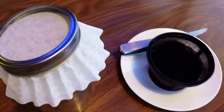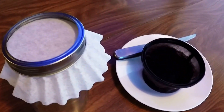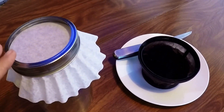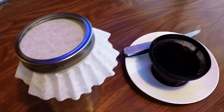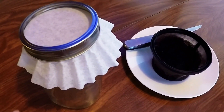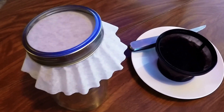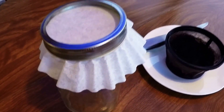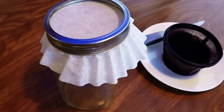I was very surprised at how fast. I've done this lots of times, but this one started faster than any. You can sterilize your mason jar, lid, and coffee filter with rubbing alcohol. If you do that, you need to make sure it is completely dry inside before you put the mycelium in, otherwise it will kill the mycelium.